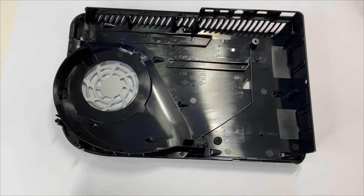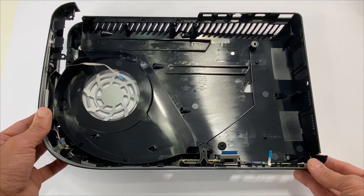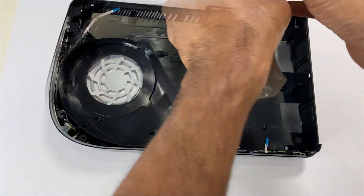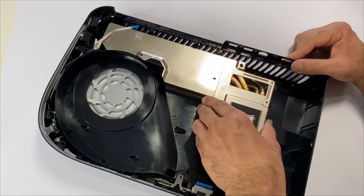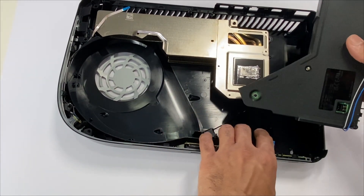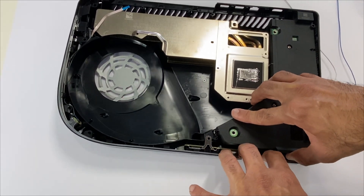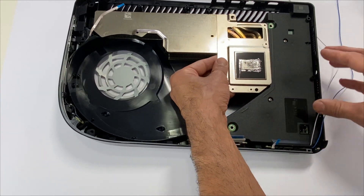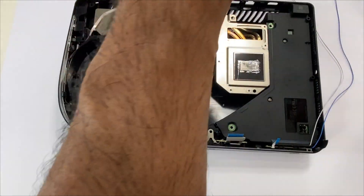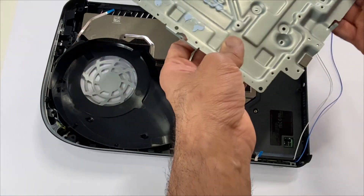Let's put your console back together. Grab your bottom case and your power panel and slide it in. Grab the heatsink radiator and place it in. Next, grab your power supply, slide it in, align this, and place the bottom panel.